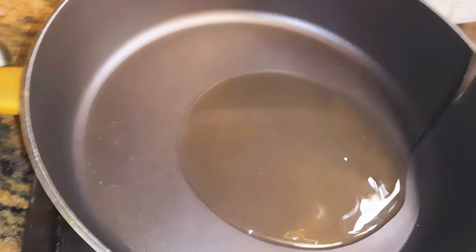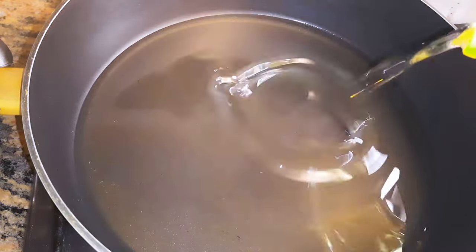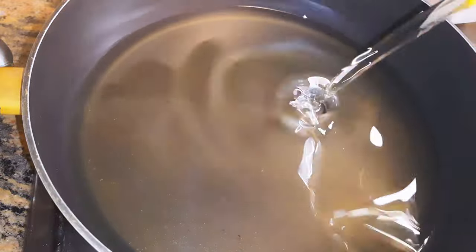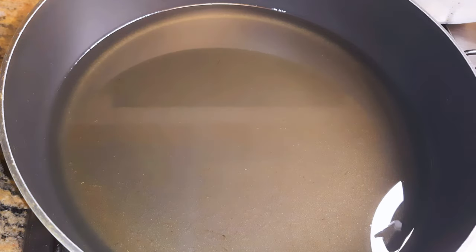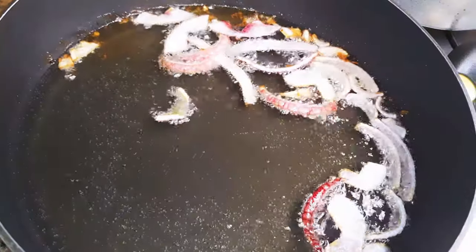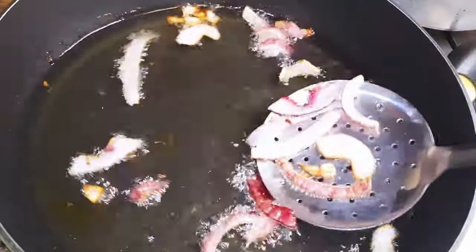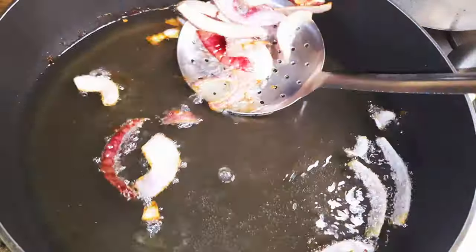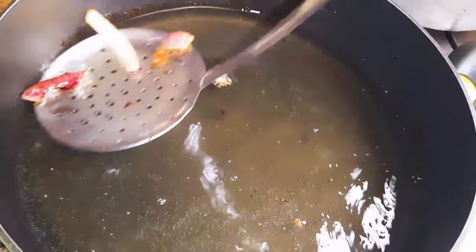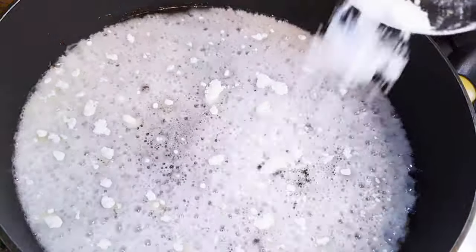Now I'll get a pan and put it on medium to high fire. I'll come in with some sunflower oil, then I'll add some red onions when the oil is warm. Basically I'm trying to infuse the oil with the flavor of the onion. I'll fry the onion in the oil till it starts turning brown, then I'll get them out of the oil.